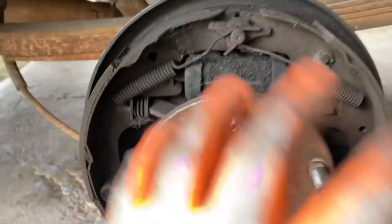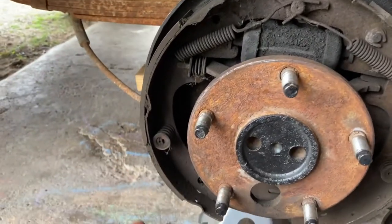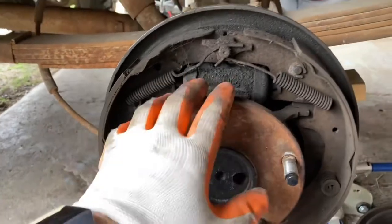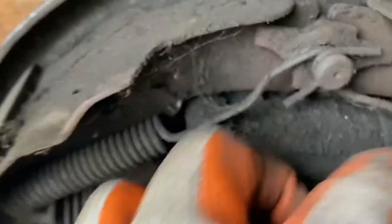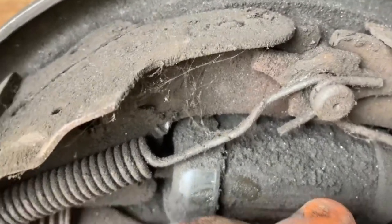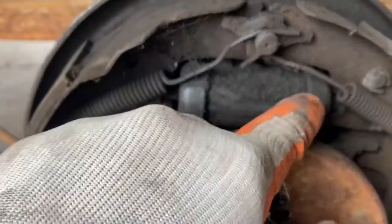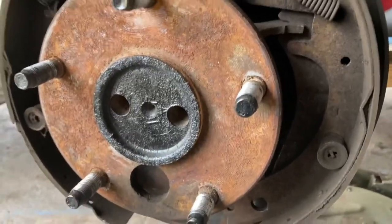You want to start by taking a picture of everything so you can get acclimated in case something gets weird and you don't remember what to do or what spring goes where. For example, I'm going to put this front spring first, followed by that spring next, just to give an idea.